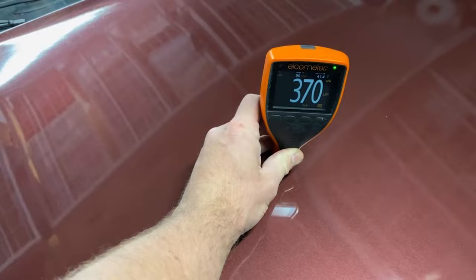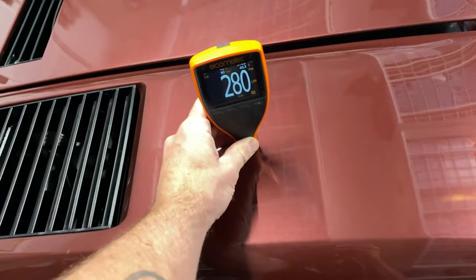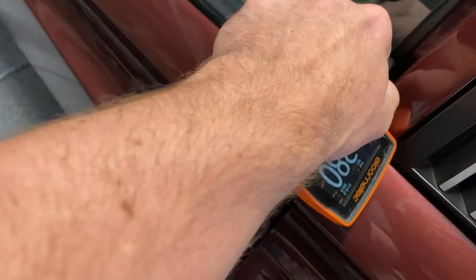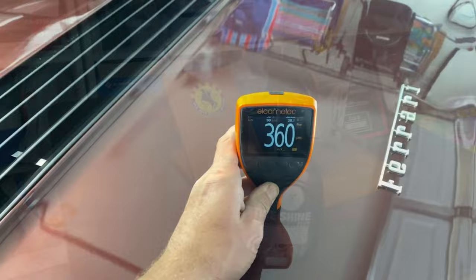This is all original paint. Even though we're getting some crazy readings, it really doesn't surprise me — this is what the Ferrari factory painters from 1985 were able to achieve. The owner showed me a cool picture of a 308 being painted at the Ferrari factory from back then; the guys weren't wearing any masks, they were just spraying the car. Definitely not as sophisticated as some of our body shops today. The door jam readings are actually pretty high too. Supercars have always been notorious for having sanding scratches and other defects — this thing has plenty of them as well as some dirt nibs.